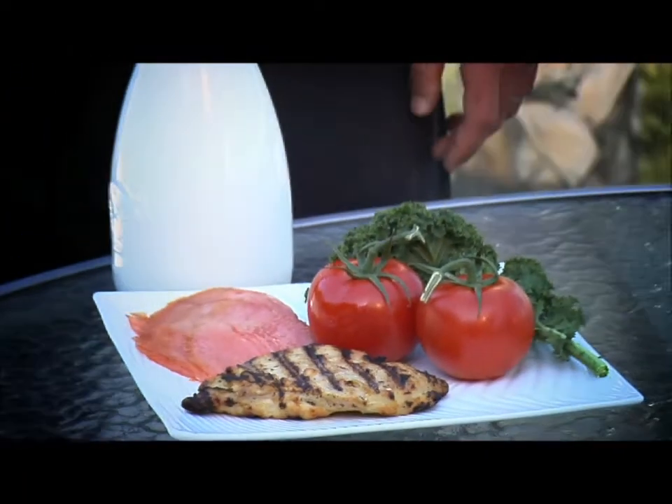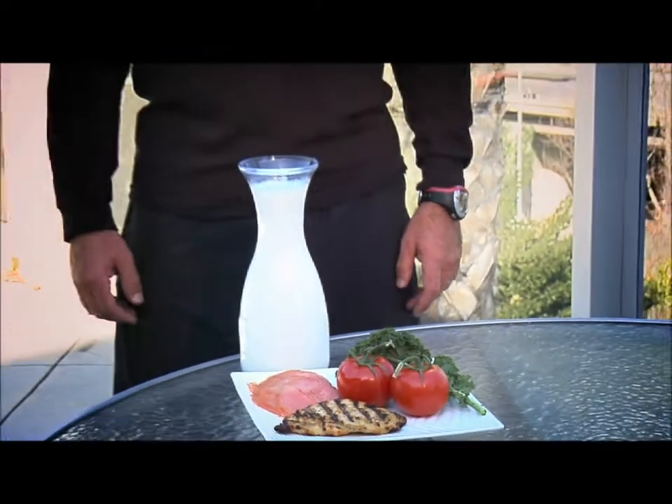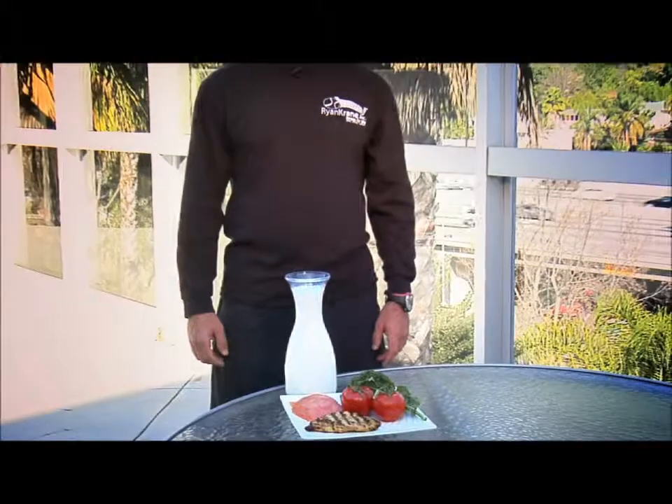In addition to exercise, a healthy diet ranging from five to six small meals per day is extremely important. You want to make sure your diet has complex carbohydrates, healthy fats, and protein.